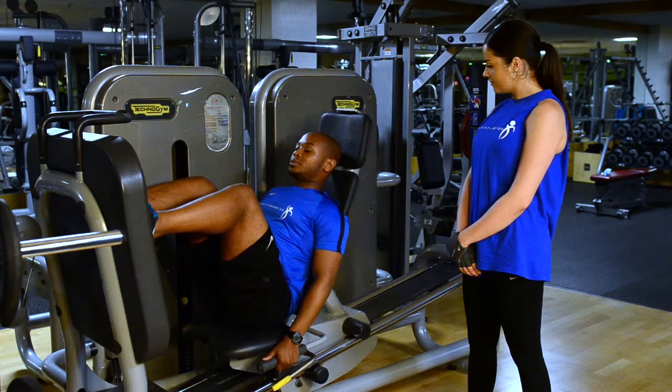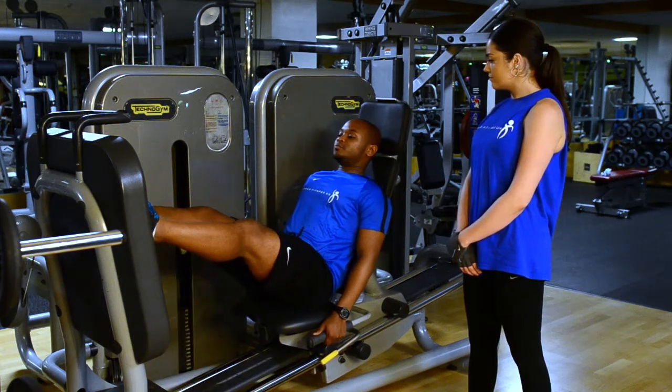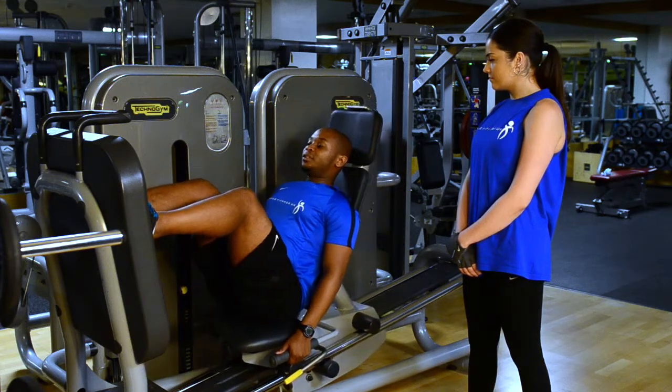I like to breathe out on the way up — so on the way up, breathe out, and then a deep breath in on the way down.